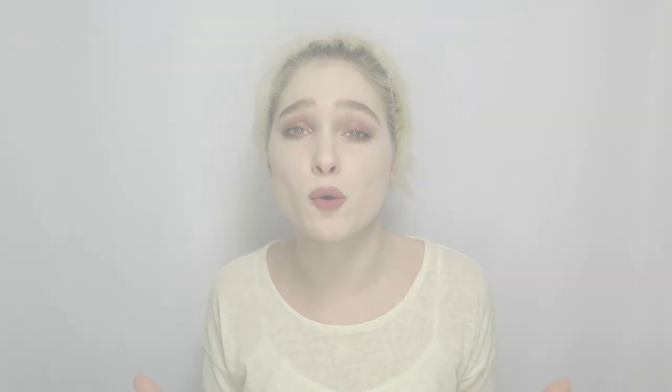To see how this product affects color and texture, I'm using a wavy bright orange wig. I'll leave a link for it also in the description box below.